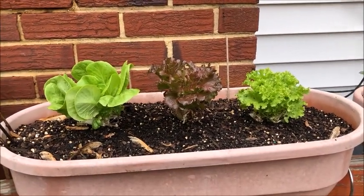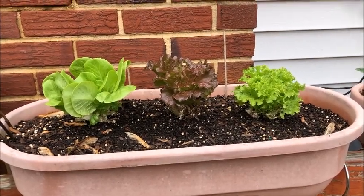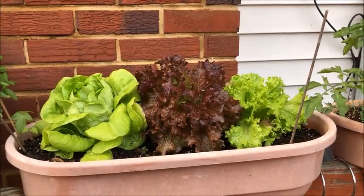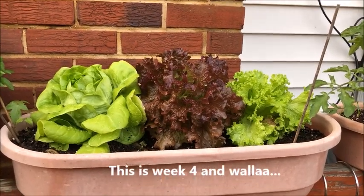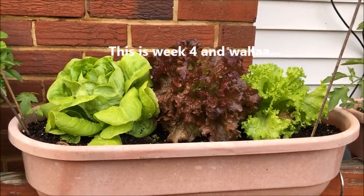We will revisit this again after another week so we can see how it progresses. This is the fourth week of these plants now and they are ready for harvest.